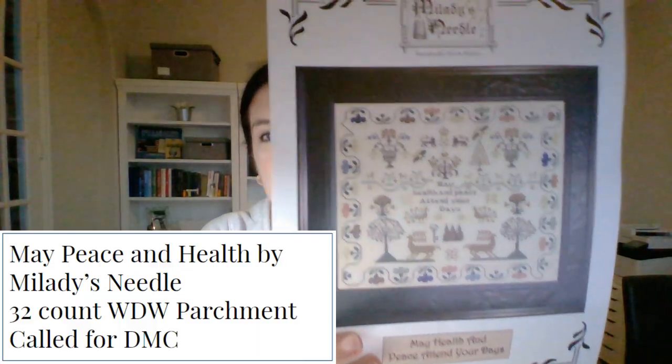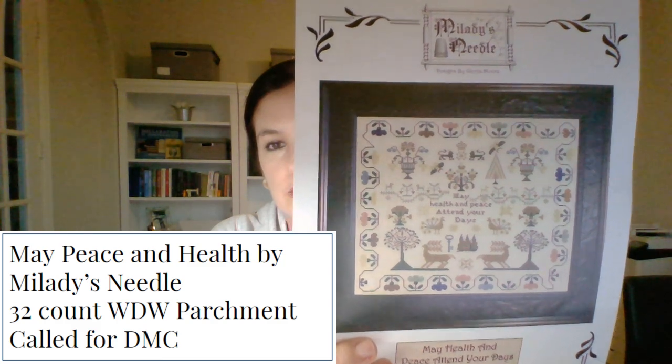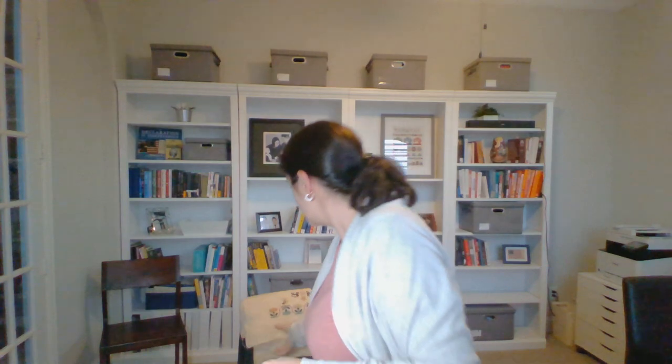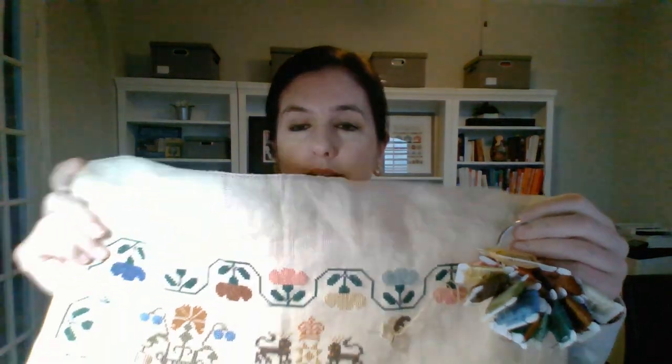Modern Folk Embroidery will be on the 15th, which is coming up in a few days. For round four, the first stitch is my May Peace and Health Sampler — by Gloria at Milady's Needle. This was a SAL that my local needle workshop, The Stitch Niche, did a few years ago, back when I was brand new. This is the first time I stitched on linen. I'm using the called-for DMCs on Weeks Dye Works parchment — I think this might be the old Weeks linen because it's a lot looser than my other linens.